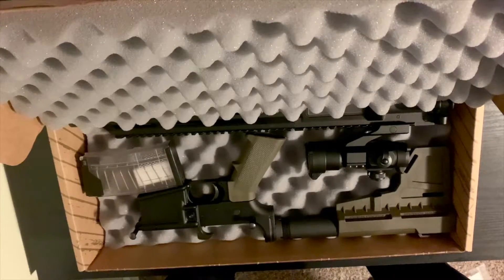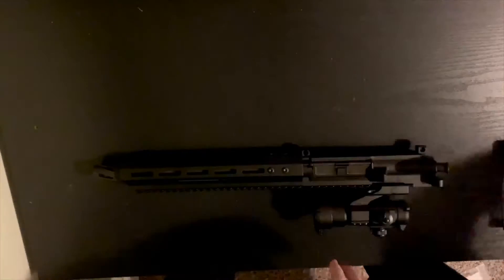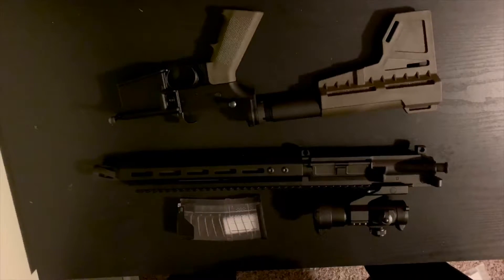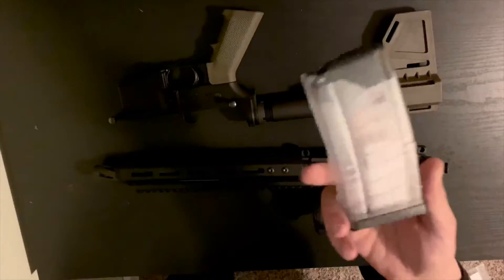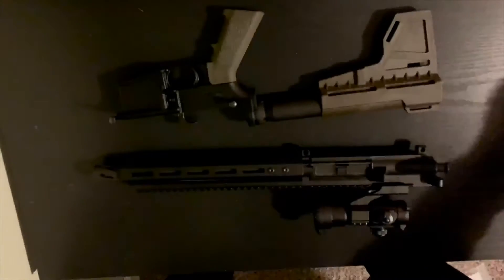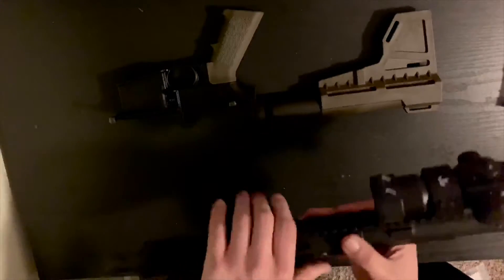Let's just take everything out of the box real quick here. We have a 450 Bushmaster pistol — that's what comes in the box. It comes with this five-round magazine because we live in Michigan. It's got that limiter in it and you can't have more than five rounds in there for hunting. You can take it out for other stuff, but if you're hunting here in Michigan you've got to have that five-round limiter.